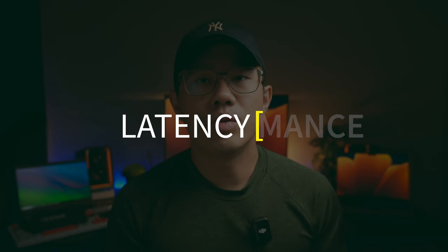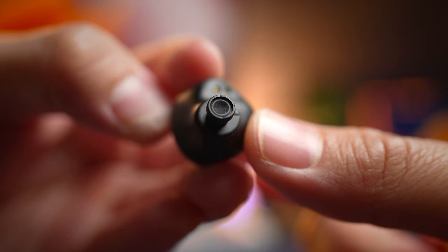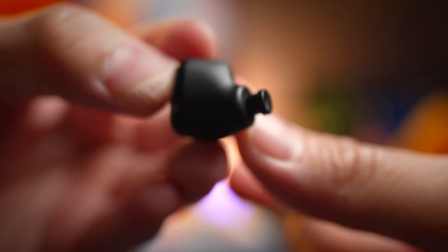Latency on these earbuds could use some help — there's no gaming mode available. Gaming with PUBG shows a little bit of delay, but it's not the end of the world, and you're not getting anywhere close to 80 or 100 milliseconds of performance. However, watching movies and videos feels really nice and snappy.